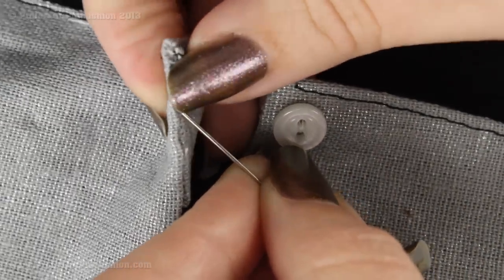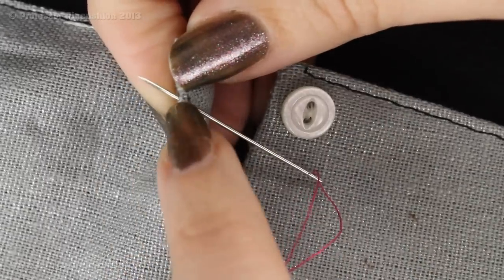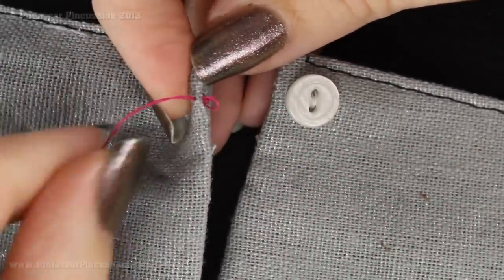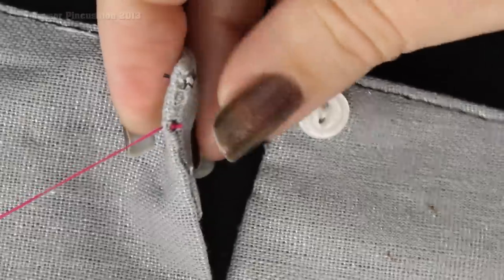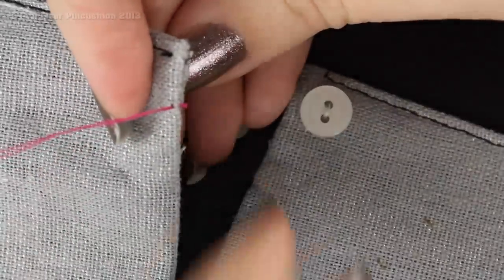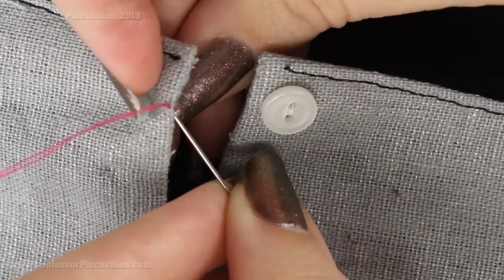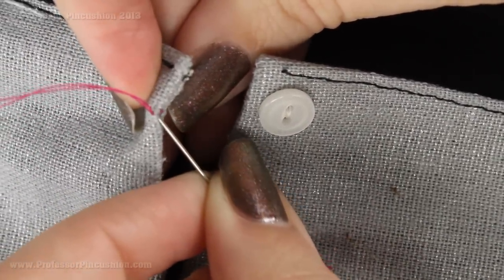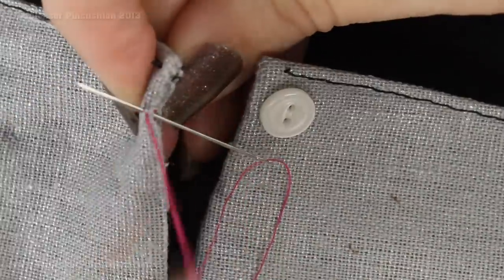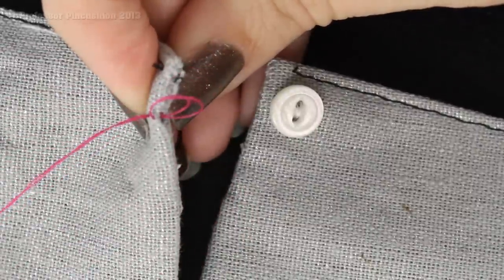To start, I'm coming from the wrong side of the fabric, right on that fold line, and coming up so my knot is hidden on the inside. There's my knot — of course you'd want to use matching thread, but mine will stand out so it's easier for you to see. To make it more secure, I'm going to do a couple of stitches in the same area and tie a couple of knots to anchor it into place.